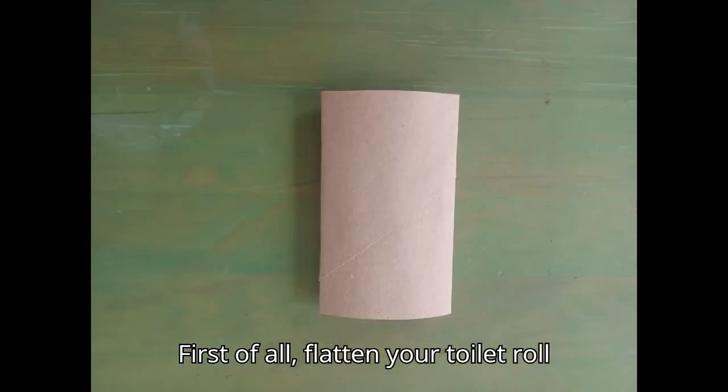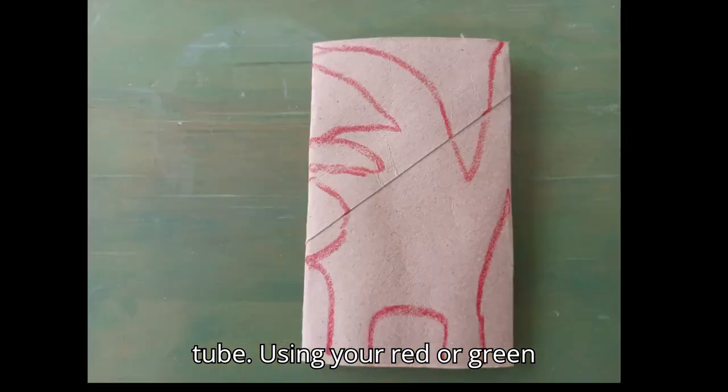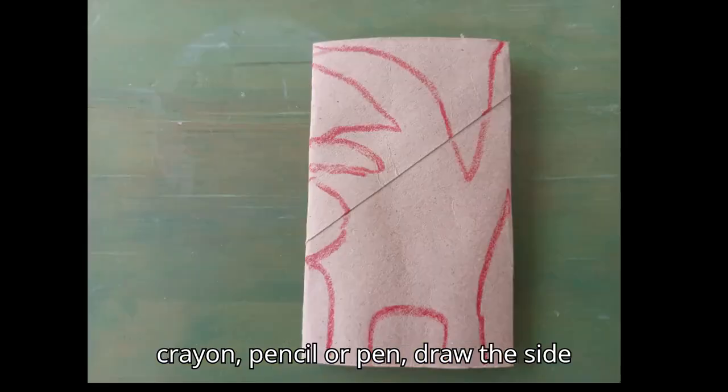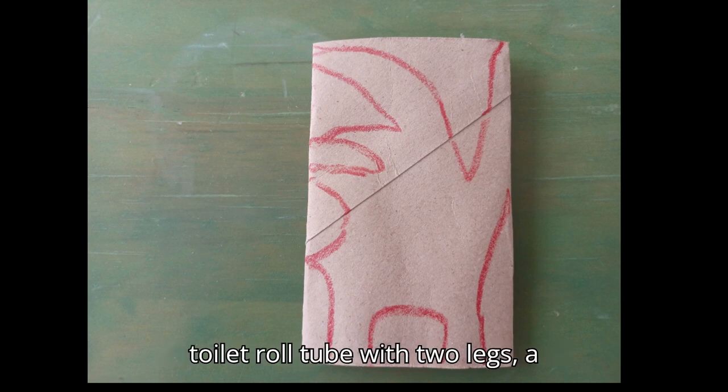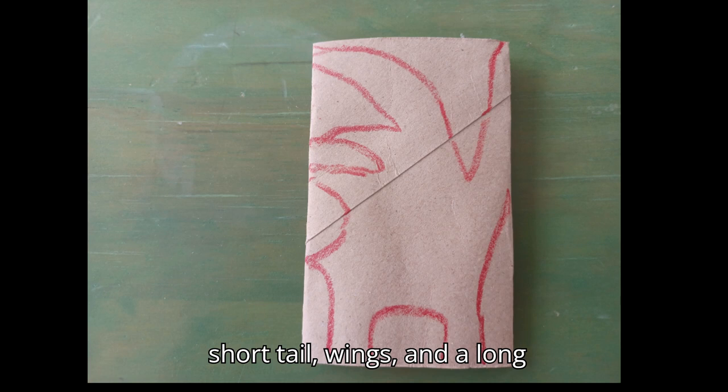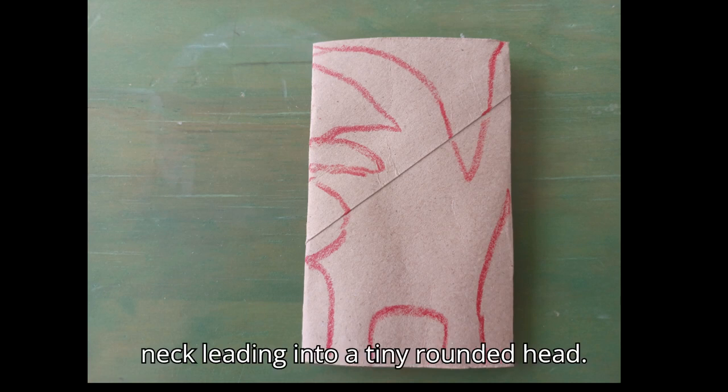First of all, flatten your toilet roll tube. Using your red or green crayon, pencil or pen, draw the side view of a dragon onto the flattened toilet roll tube with two legs, a short tail, wings and a long neck leading into a tiny rounded head.